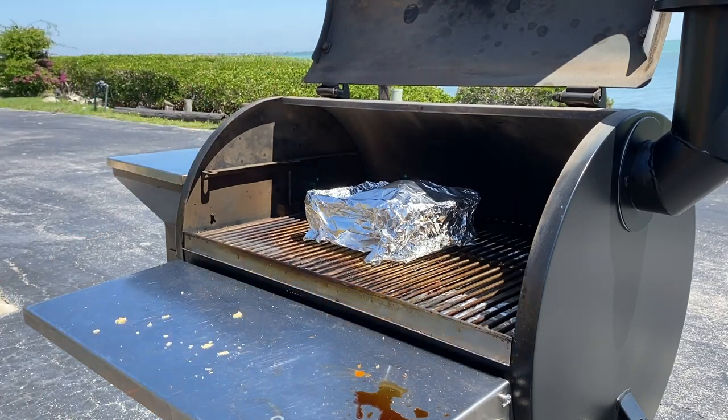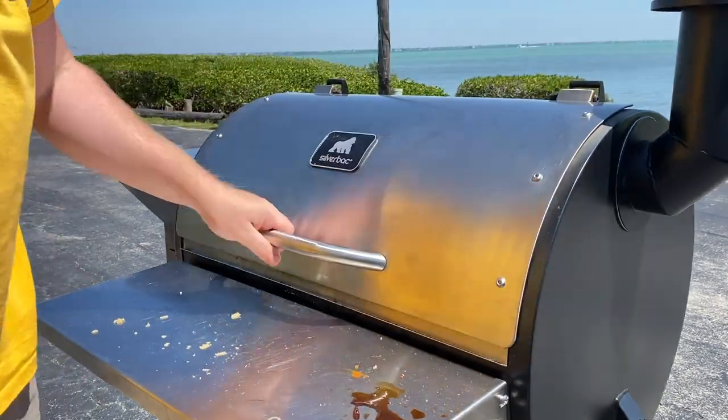And that's it. From here, we're just going to let it keep rolling for another four hours. And when we hit our eight-hour total cook time, we'll pull it and eat.